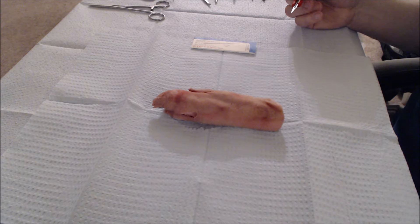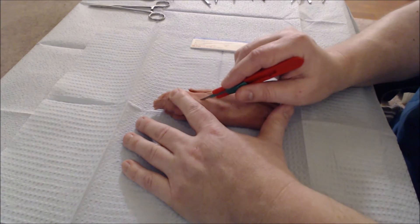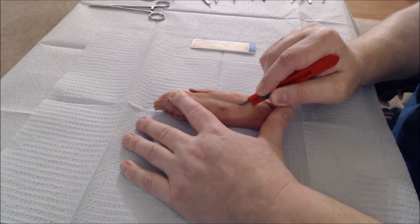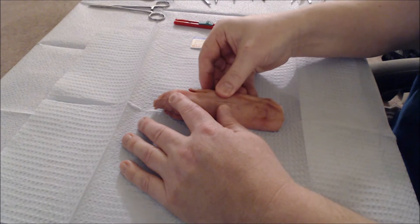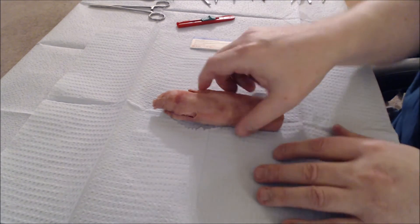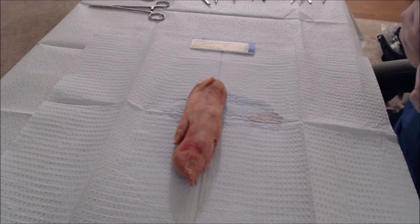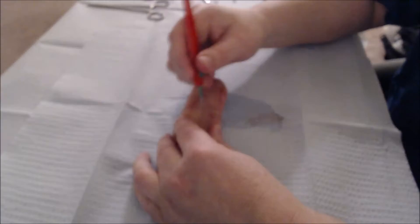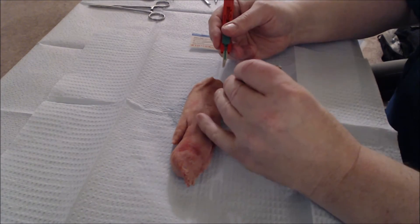We're using a pig's foot here because they're very easy to sew on and they roughly approximate what it's like to sew on a human. We make a small incision for practice. Hopefully that'll open this up a bit and you'll be able to see a gap. You can widen this gap in a number of ways — you can make an elliptical incision, as if it was a cut or laceration that someone sustained in the field.